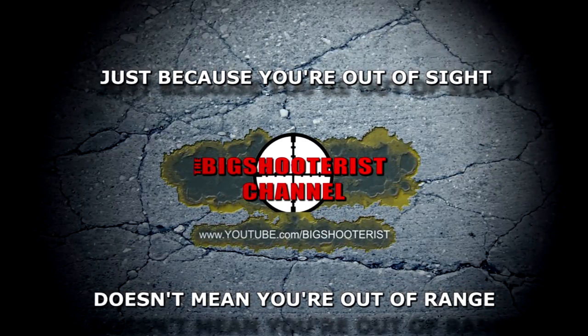This video is brought to you by R.I.P. So let's say there were a bunch of us sitting around a campfire, talking about what would make the perfect submachine gun.